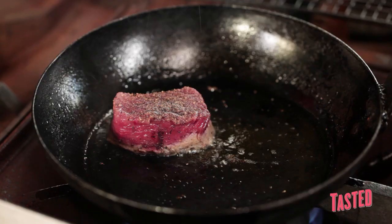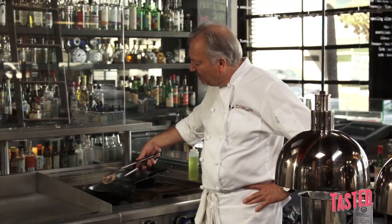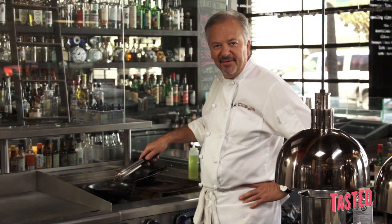The carne asada is really a take on grilling meat from street carts in Tijuana. When I cook meat, I really like to see a little bit of smoke — it adds a very primal char flavor, caramelizes the outside of the meat, and seals in the beefy flavors inside.